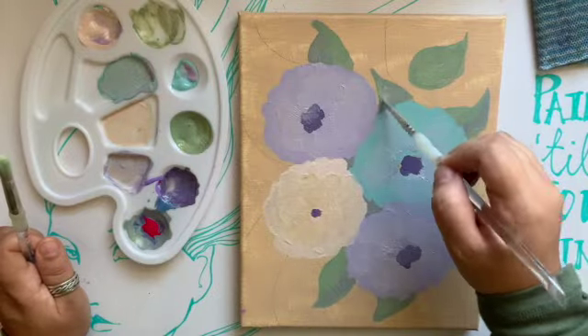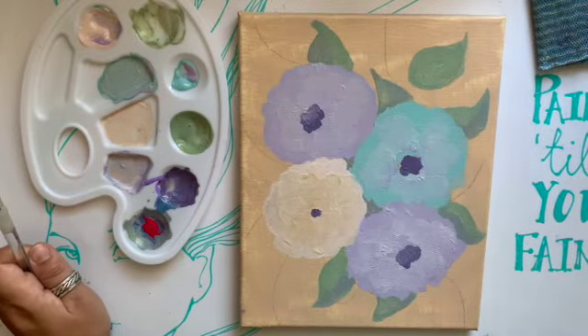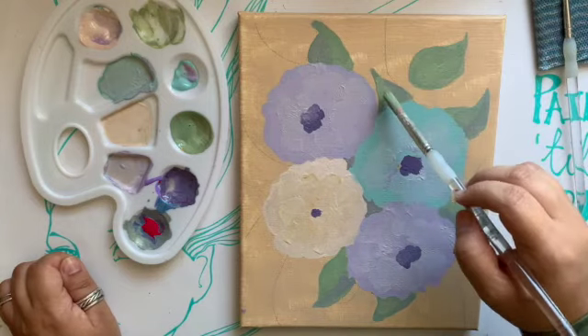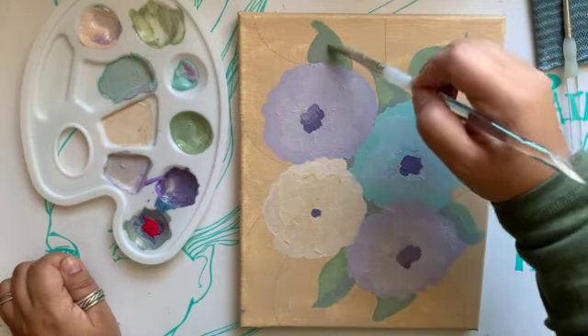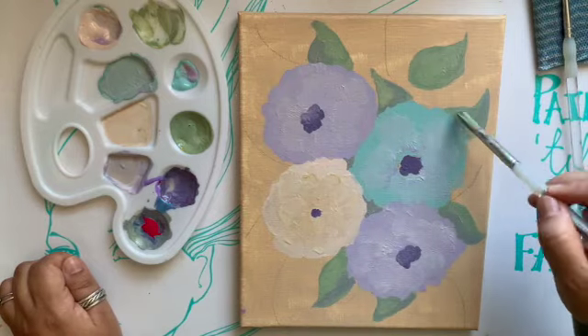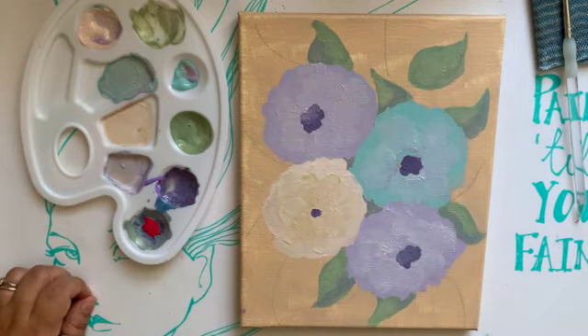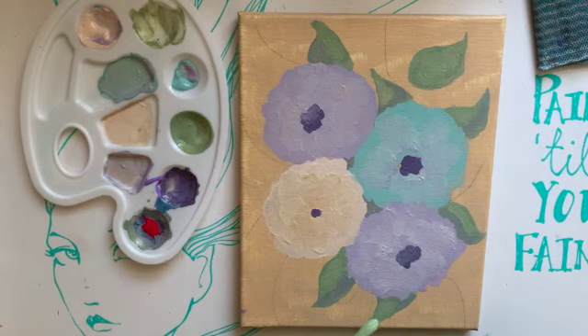I've never had to scrap a page in order to start a new one — I always work through it. Because there's always an element in that picture that you want to save, there's an idea there. I get emotionally attached to things very easily.